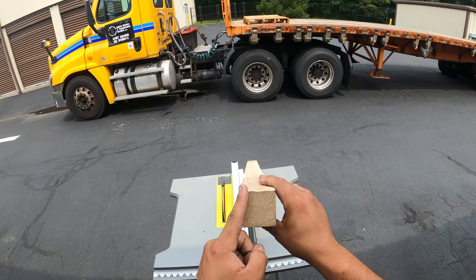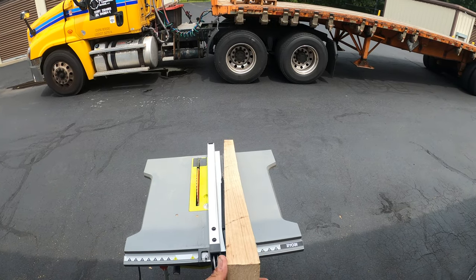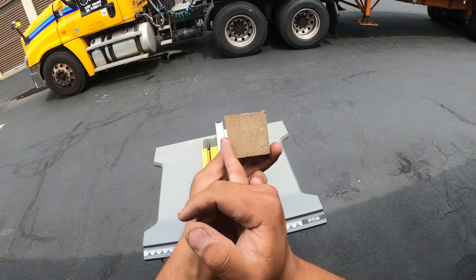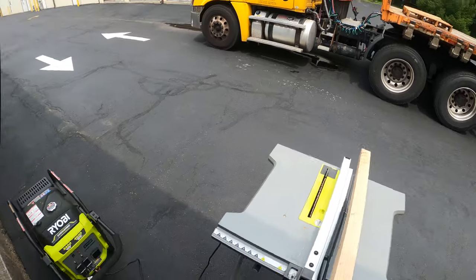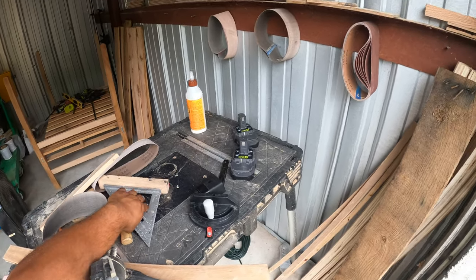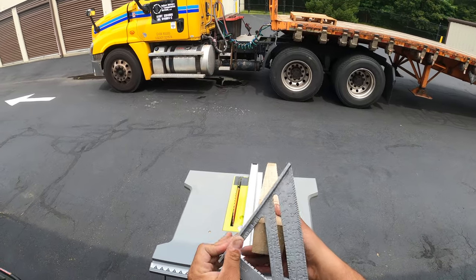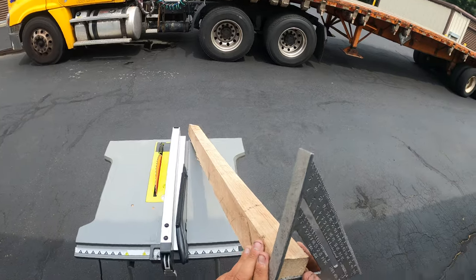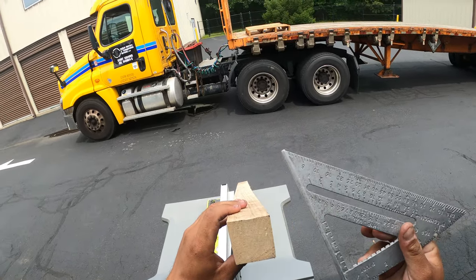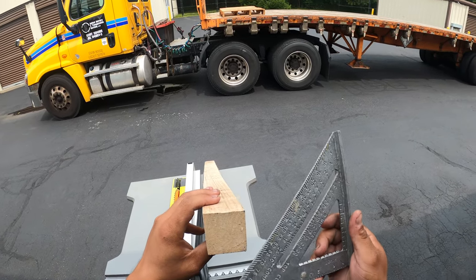What I need to do is straighten out this edge here, so I'm going to run it through the saw and try to take off the part that's not squared up. Let me find my square right here. It's square here but it's also off.